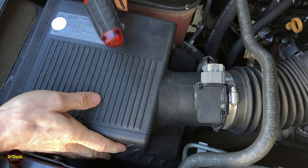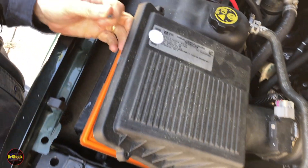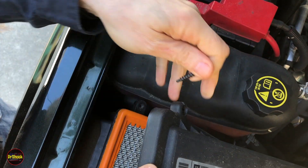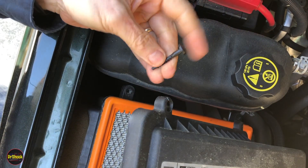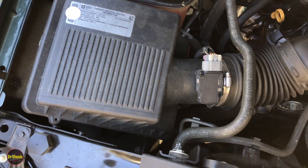Once we pop the housing off, you can see right here that because this boss is broken, the bolt just goes straight through with nothing to grab onto — it's not getting any tension at all.